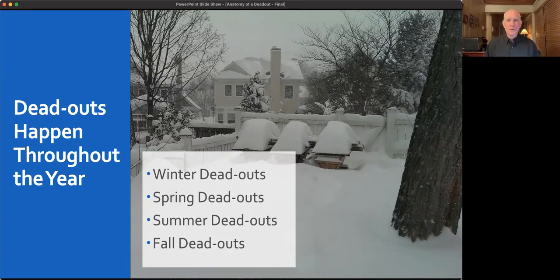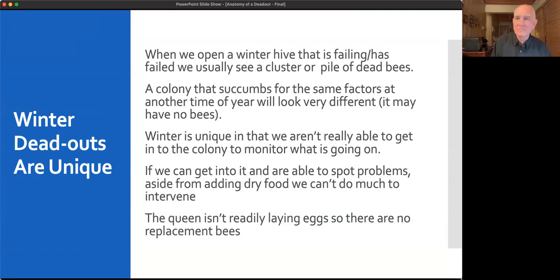We get dead outs throughout the year — winter, spring, summer, or fall. Those are my top bar hives covered in snow during Snowmageddon — year two or three. There's also a Langstroth hive visible behind the icon. Winter dead outs are unique: we know it's a dead out because we see a pile or cluster of dead bees. A colony that dies at a different time of year will look very different even if the same factors killed it.